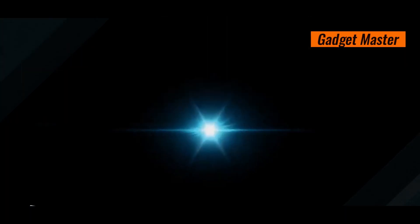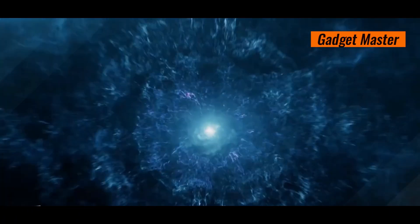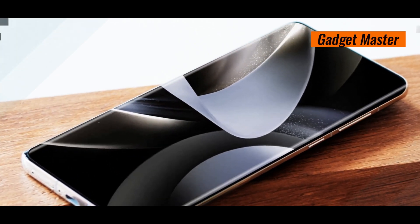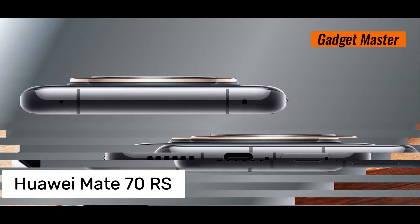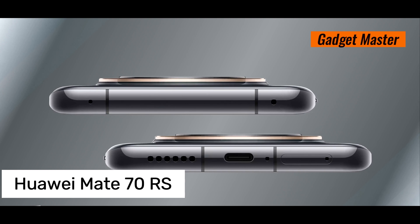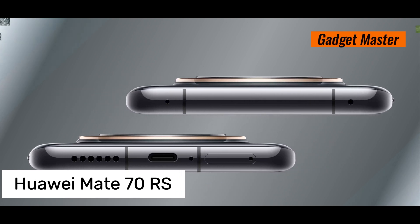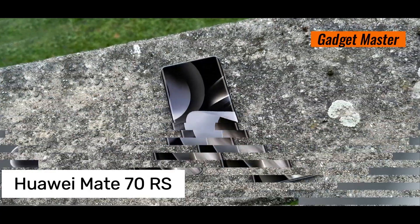Hey guys, if you're into cool gadgets and want to stay updated, you're in for a treat today. We've got something awesome to share with you — the Huawei Mate 70 RS. Don't skip this video, because we're going to explore everything about it. We'll talk about what's great, what could be better, and all the cool features it offers.